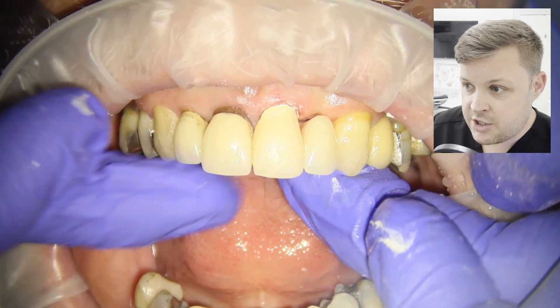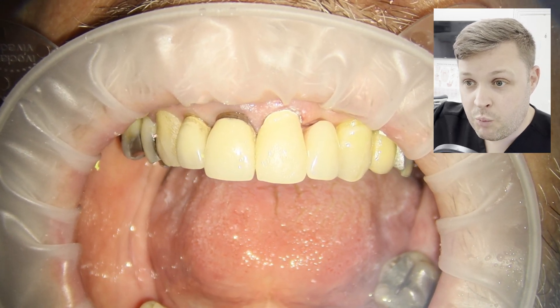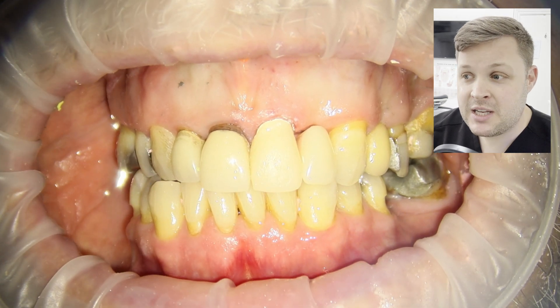We place the denture back in, and that looks really nice. The patient can go away now and live their life for two weeks — it looks perfectly fine.